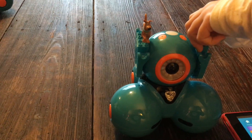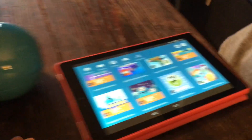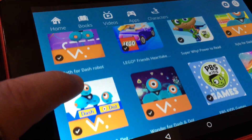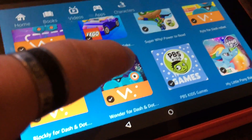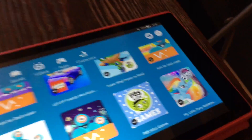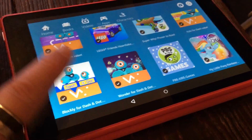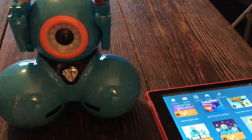All right, we're back and we're going to try on this tutorial to show you guys how to set up your Dash robot with your Kindle. Anna has downloaded the apps - you can get Path, Blockly, Wonder, and Zylo for Dash robot. We're going to set it up with Wonder just as the initial setup, and then we'll use the other ones, because it's got to first communicate.